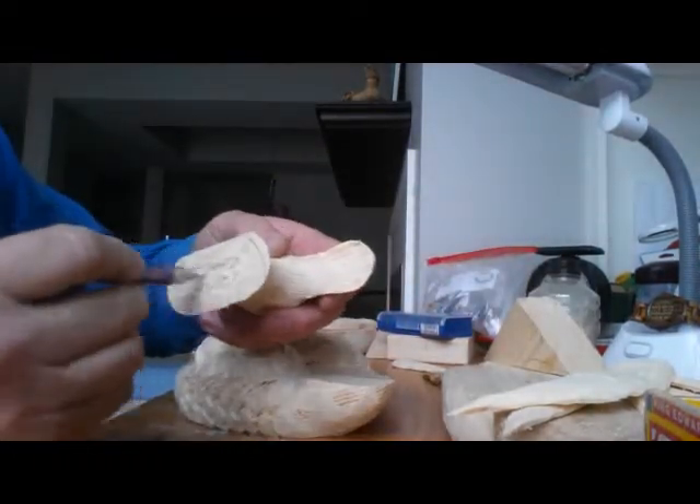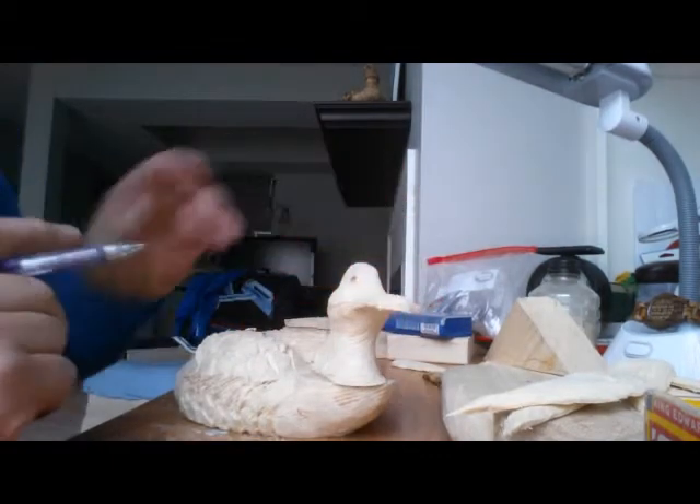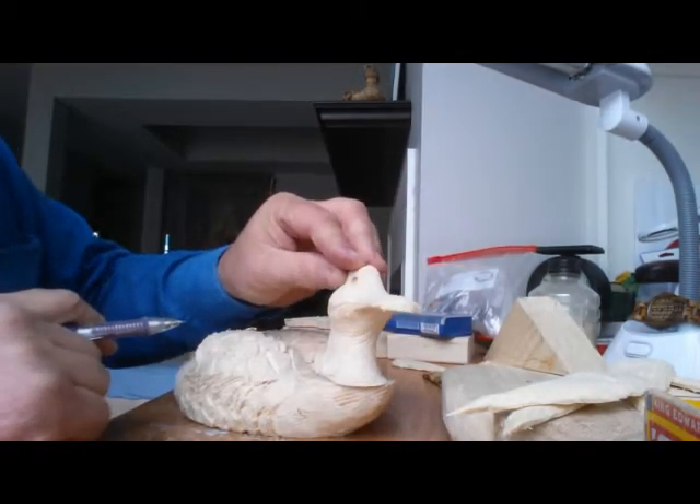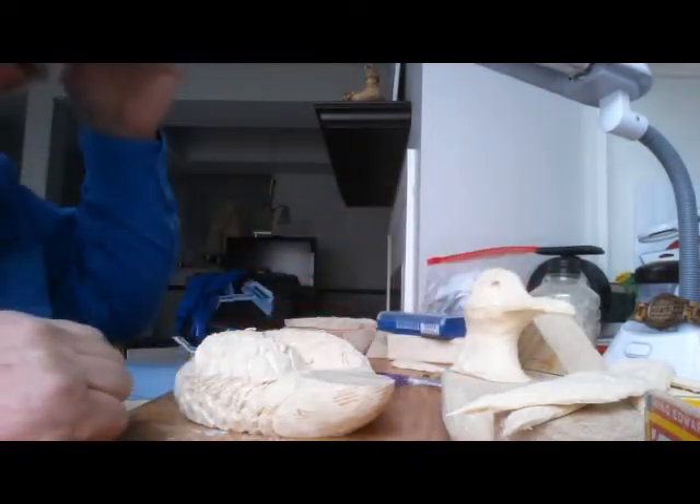You can leave them sharp — I have left them sharp before out of preference. And I like to hollow out some space underneath the head before I glue it on, to give a little more room for wood glue to be there. It makes a much stronger bond. I've never had a head come off in 30 years.